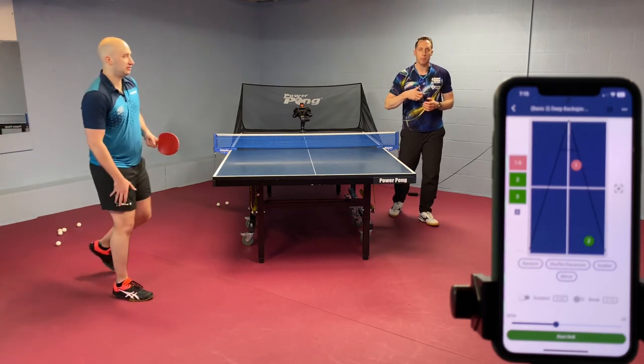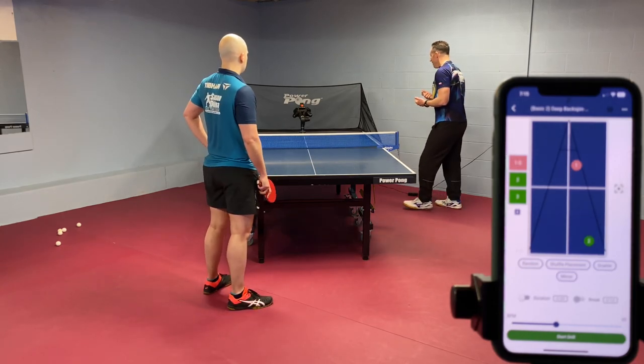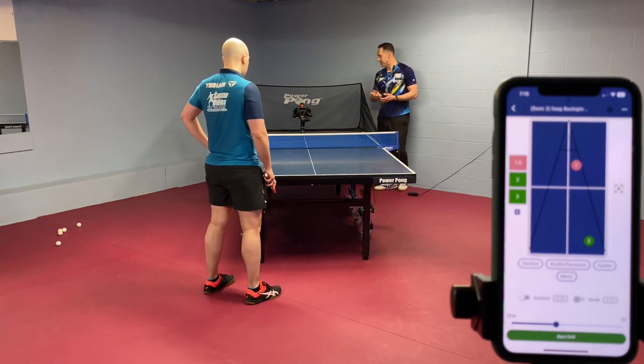You see some people when they play with the robot and the ball is coming at the same speed, they themselves become a robot by hitting the same speed, same speed, same speed.